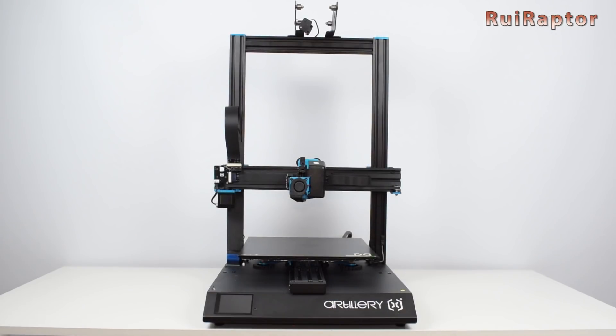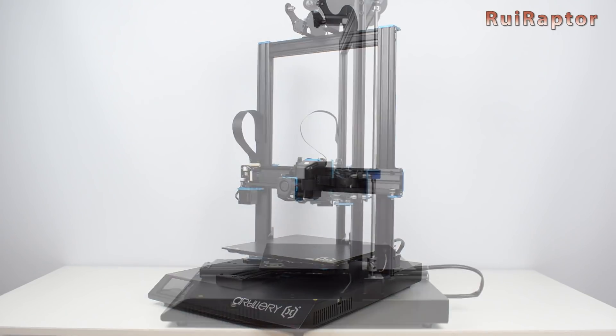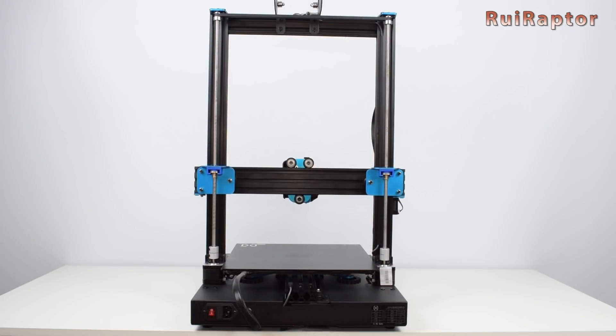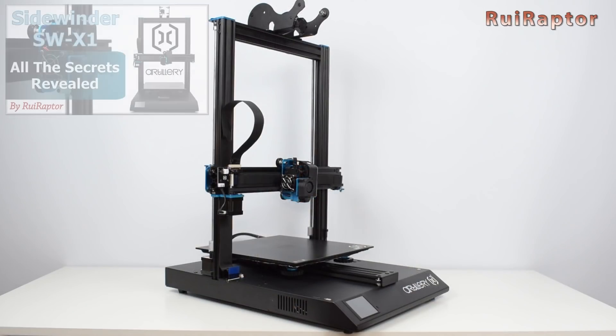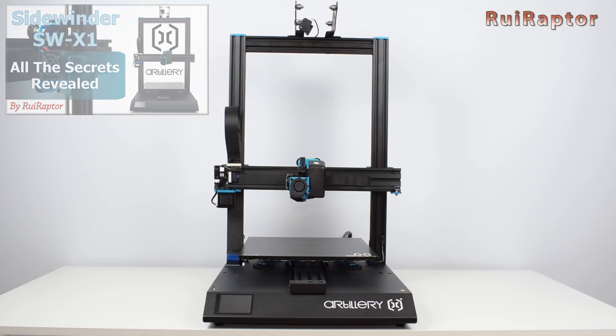The assembly is now complete. The print volume of the Sidewinder is 300 by 300 by 400 millimeters. For more details on this printer, you can see our first video — check the link in the video description.